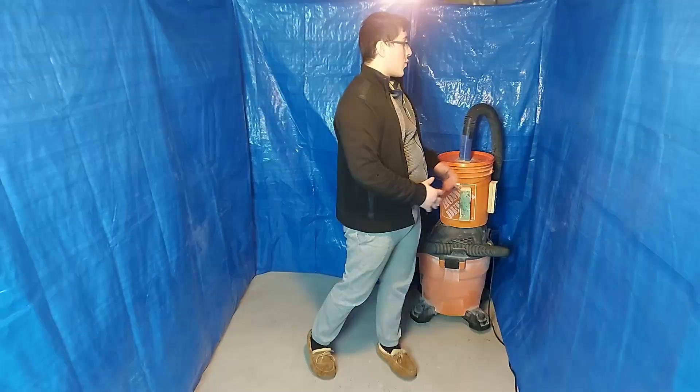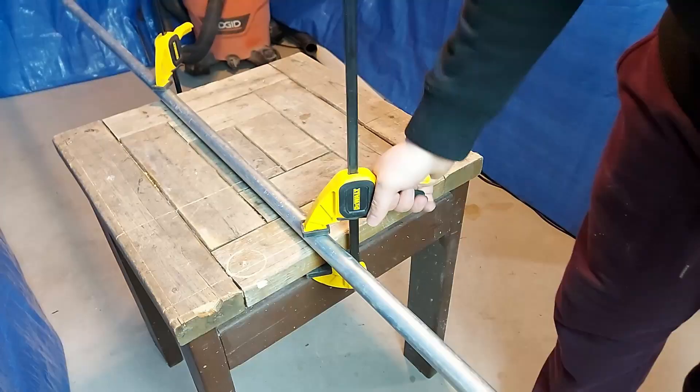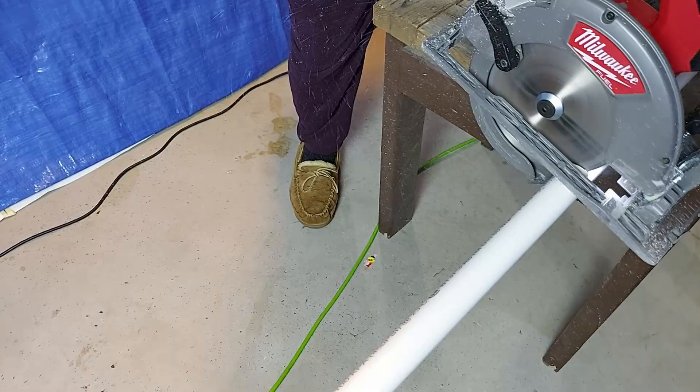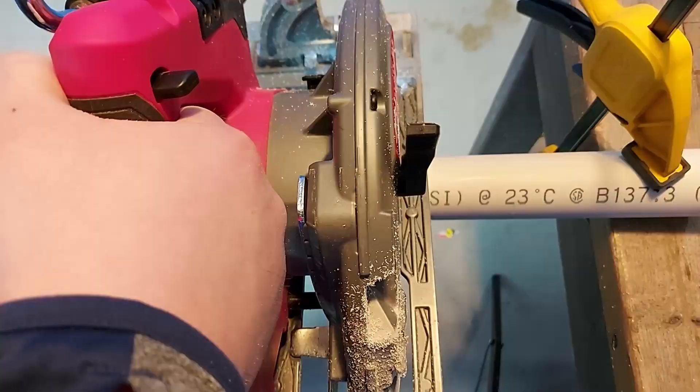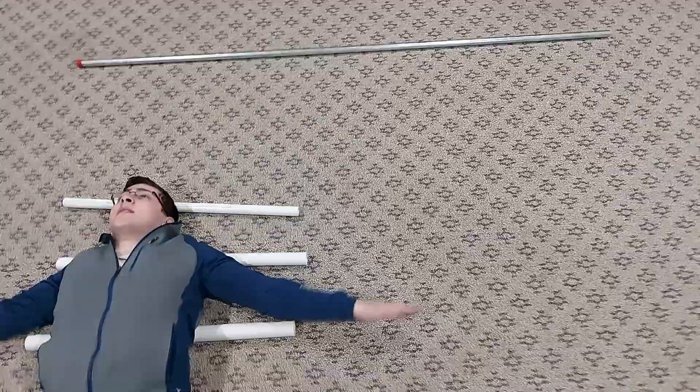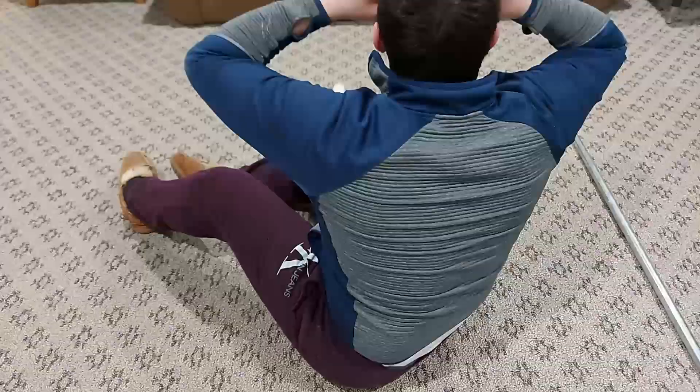Welcome to my meth lab — I mean workshop. And here's the cut list. You can find this along with the materials and tools in the video description.